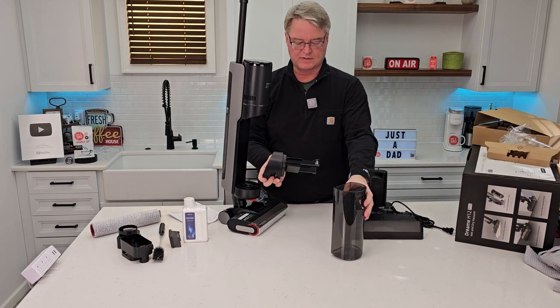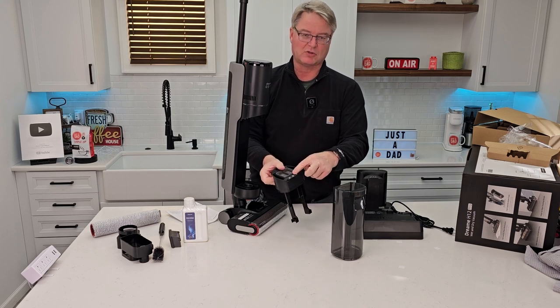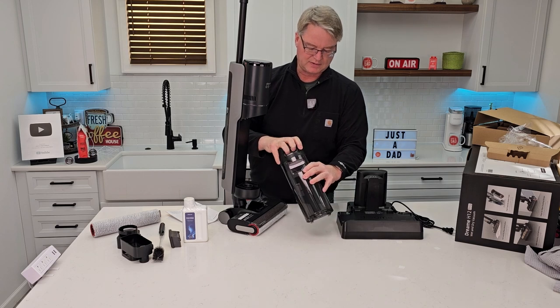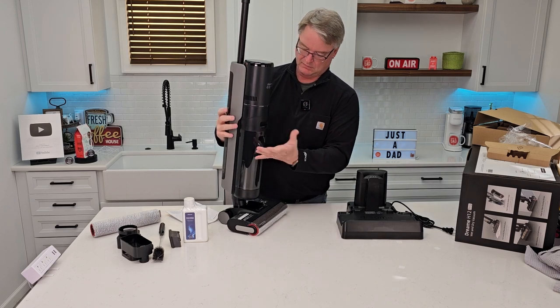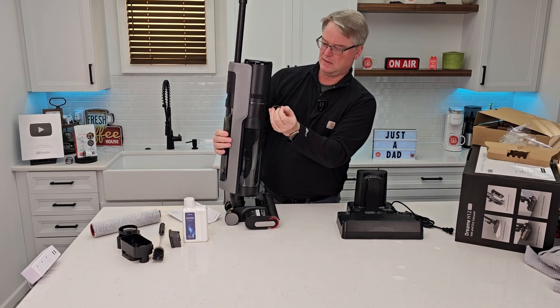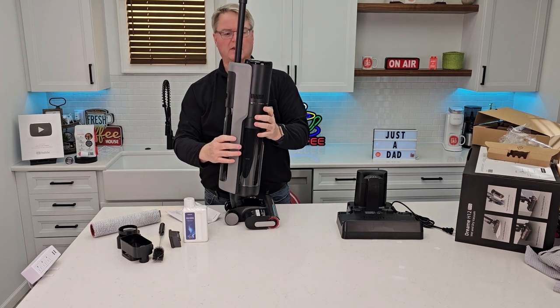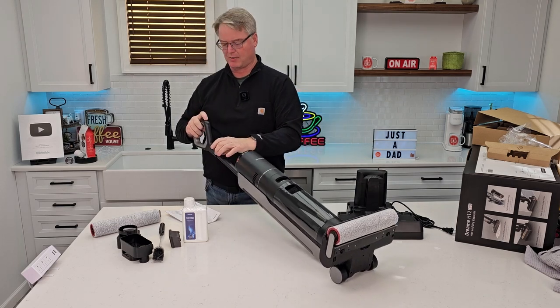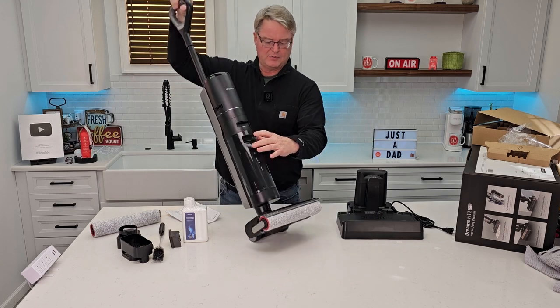Looks like we've got sensors and some electrical connections right here, so it must sense when the water tank is full and lets us know. I'm definitely going to want to turn this off. There is a power button right here. Powering off.